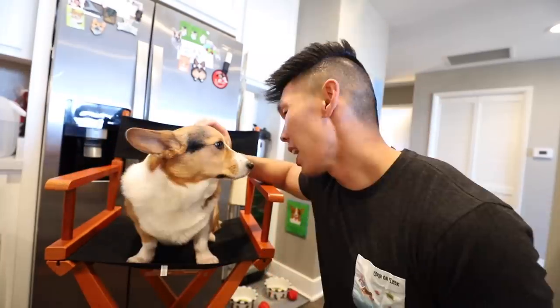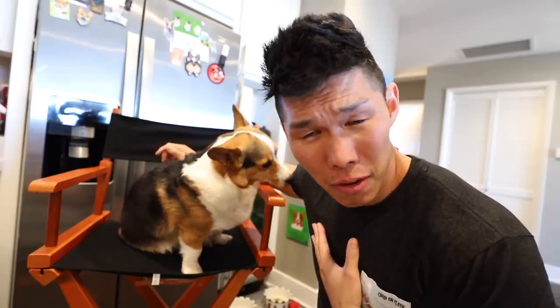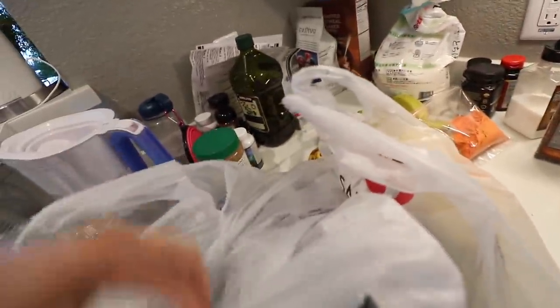A few weeks ago Gatsby got injured. Today I thought I would cook him something really special — some very healing chicken noodle soup for dogs. I went to the store and bought all of these ingredients for you, Gatsby.